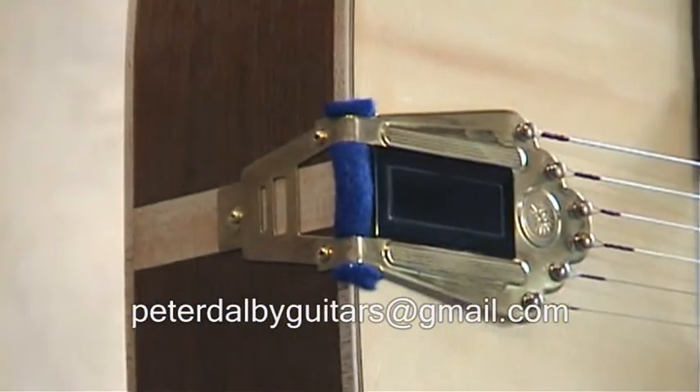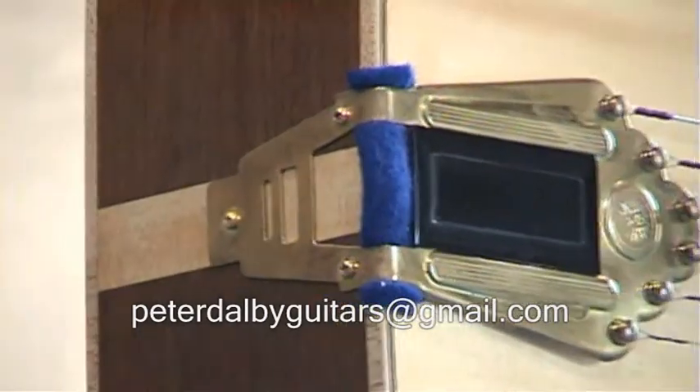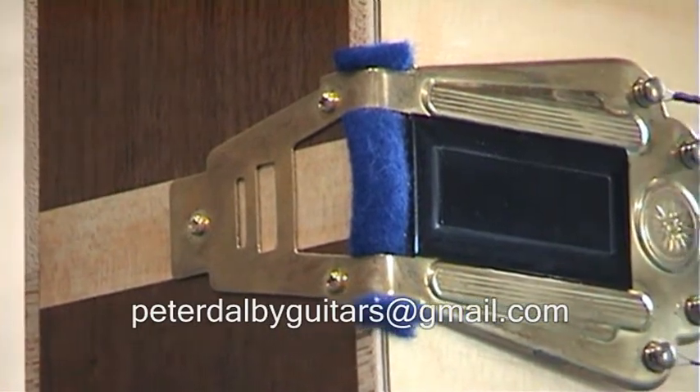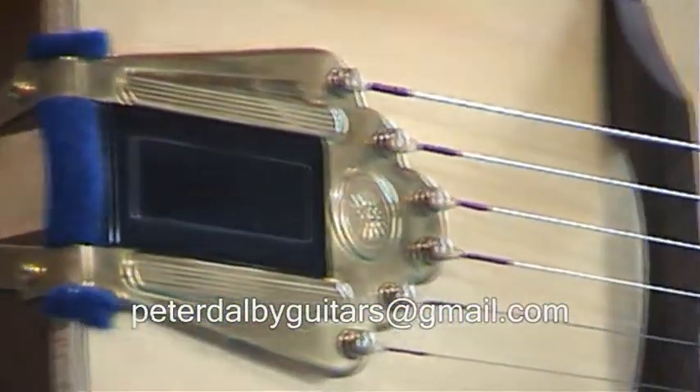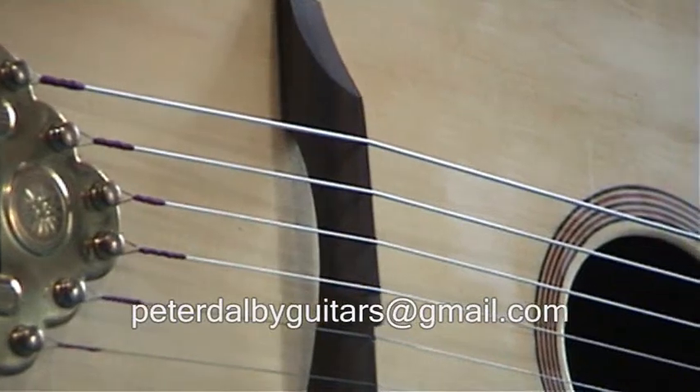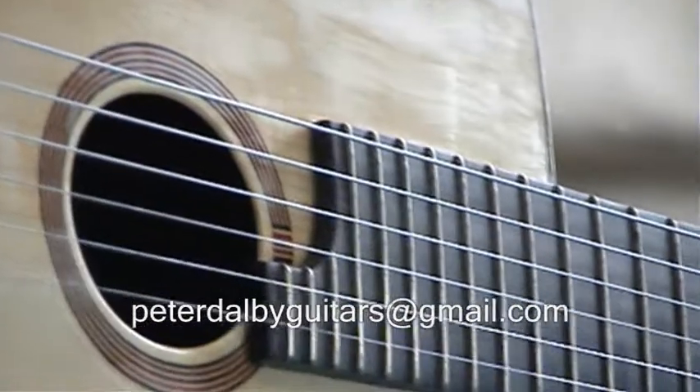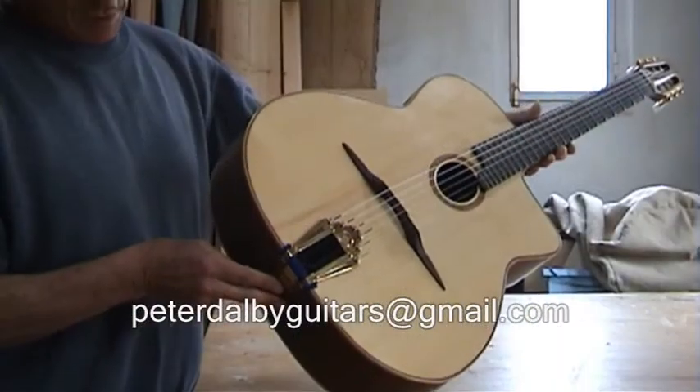It has a handmade brass tailpiece by Killy Nonnis. The end veneer and binding are maple. The bridge is rosewood. The fingerboard is ebony.